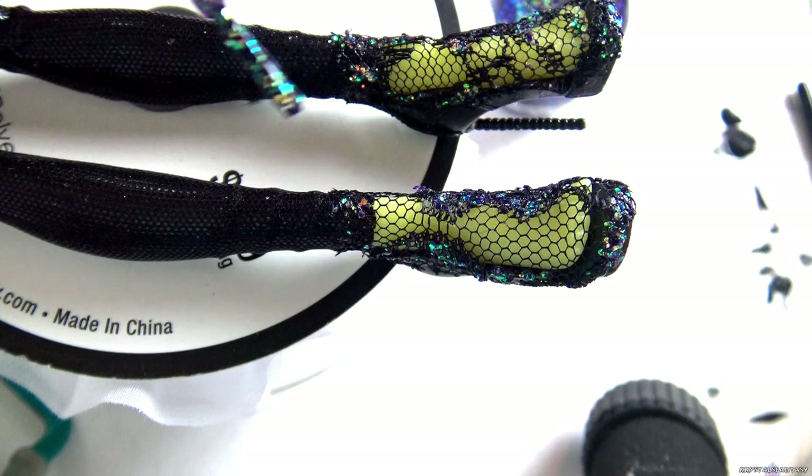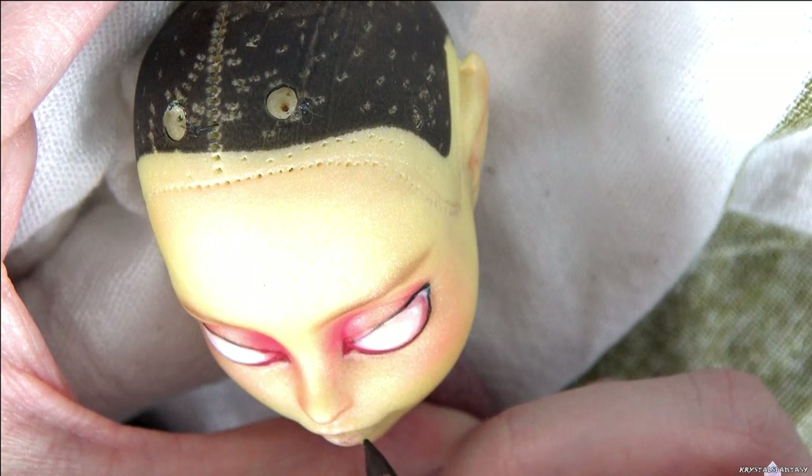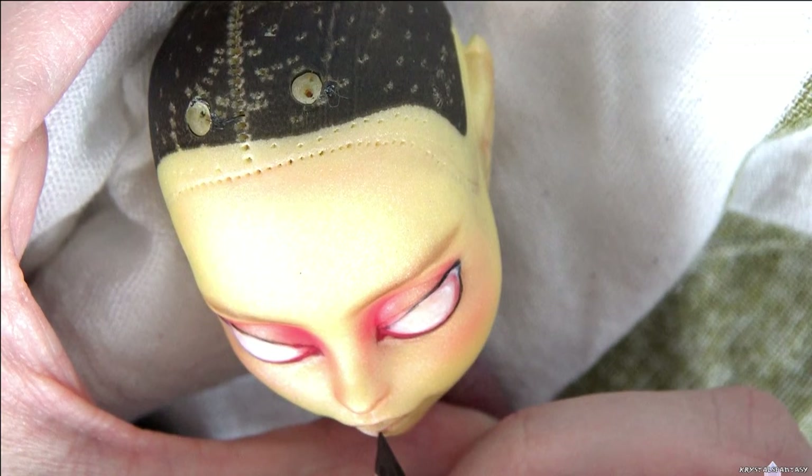Onto her face up. I redid her eyes because I didn't like how they were in relation to her eye mold. Luna has strong eye molding and I felt that the first shape was fighting against it instead of working with it. After I do the lips, I'll start the eyes over.